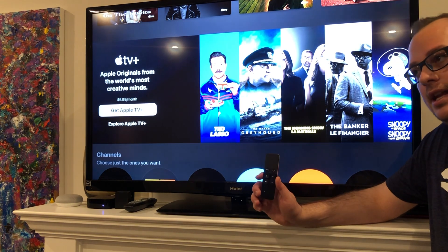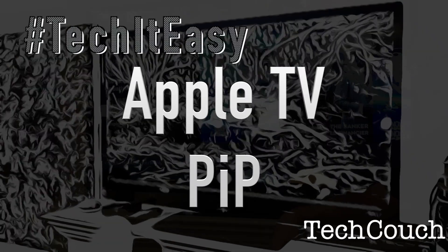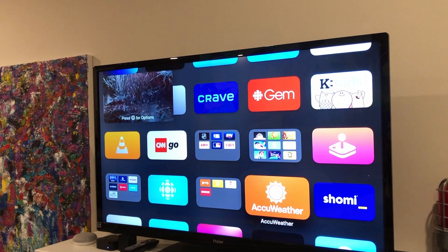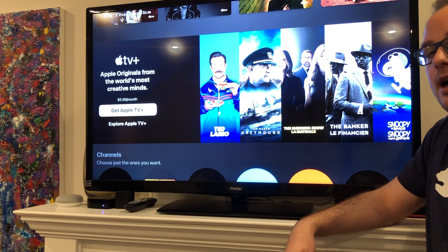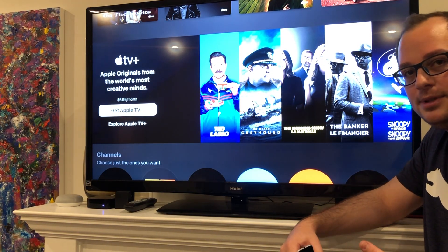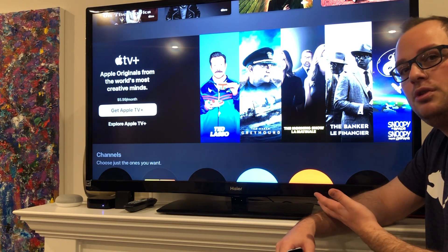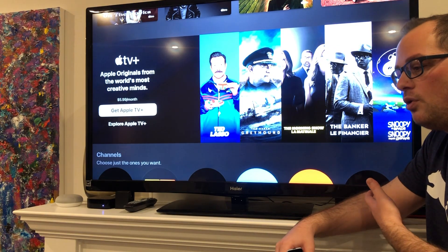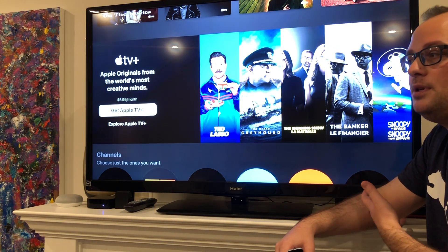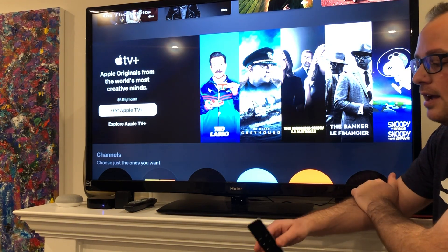Welcome back to The Tech Couch. Today I'm going to be showing you picture-in-picture on the Apple TV, which allows you to continue watching something off to the side as you continue using your Apple TV. For example, it would be great to put on the news and then explore and find that next show you want. It often takes a long time to find something, or you might want to put something off to the side and then go to the weather app and check that out.